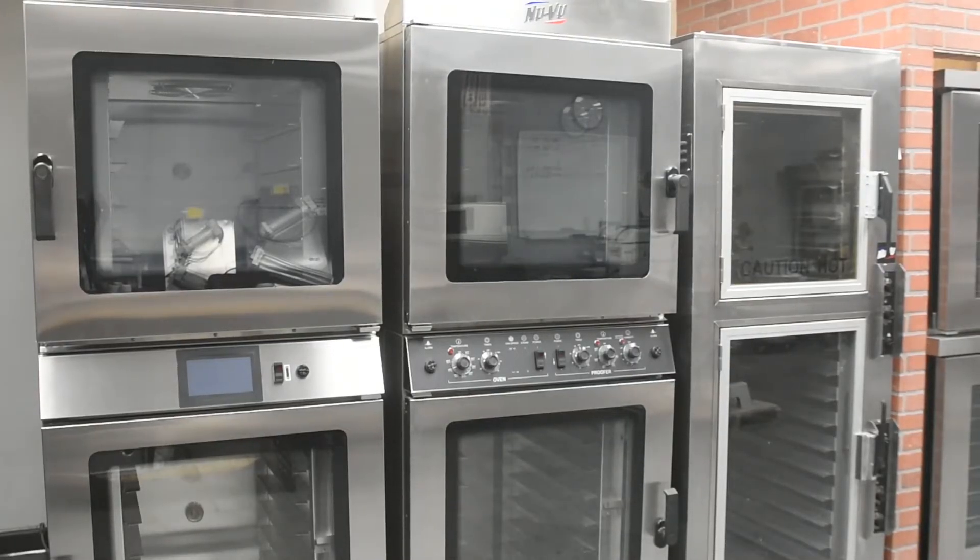NewView equipment is designed to last for years of useful service. Careful consideration is given in selecting components for durability, performance, and ease of maintenance. While NewView equipment is designed for minimum care and maintenance, certain steps are required by the user for maximum equipment life and effectiveness.